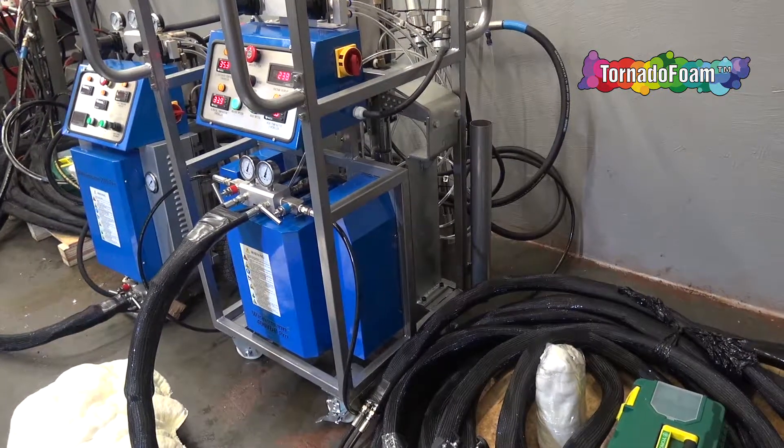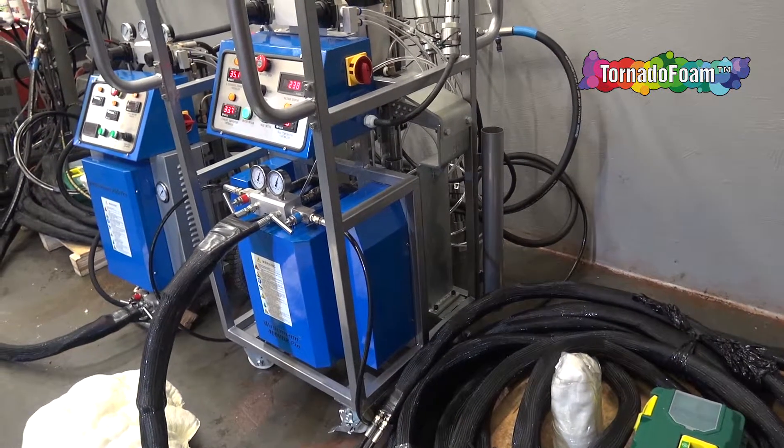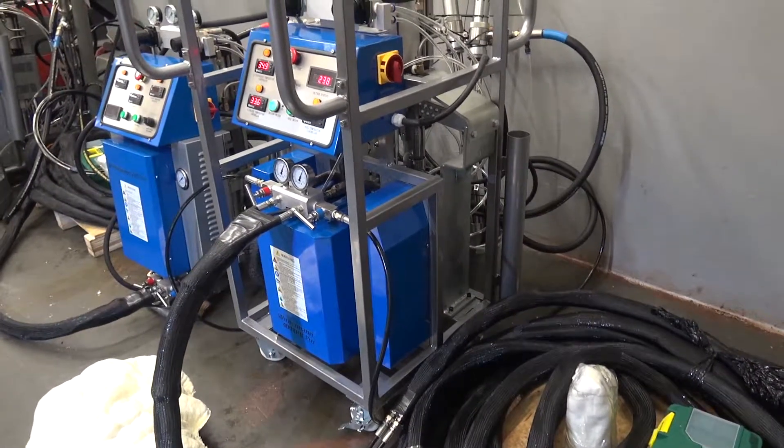Thank you for watching this presentation. If you have any questions about special non-standard dose ratio machines, don't hesitate to contact us.